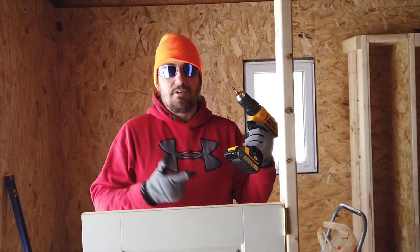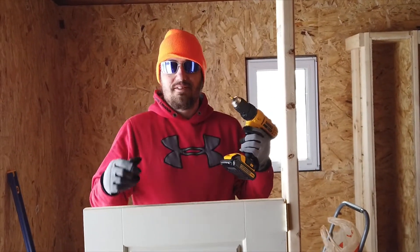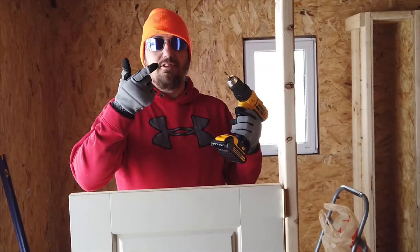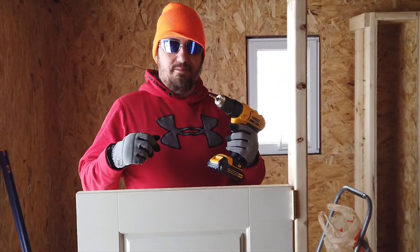How do you like my door? We're putting some screws in. I like the door — it looks very good. Let's install the second phase of the door.